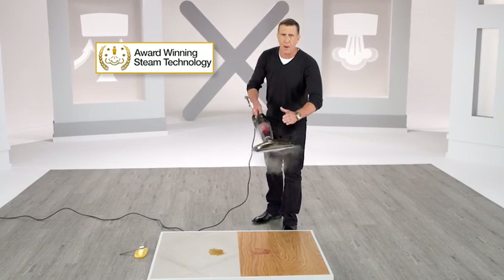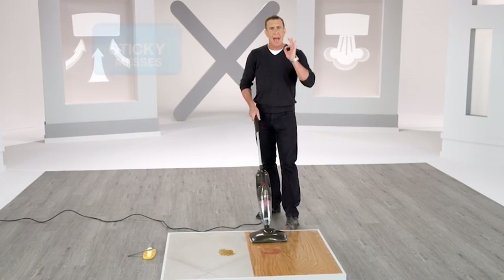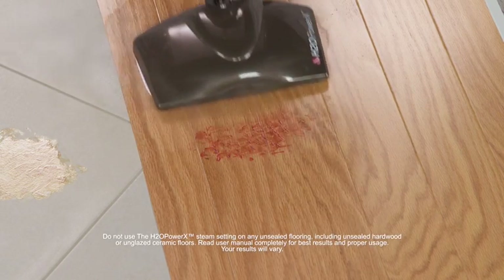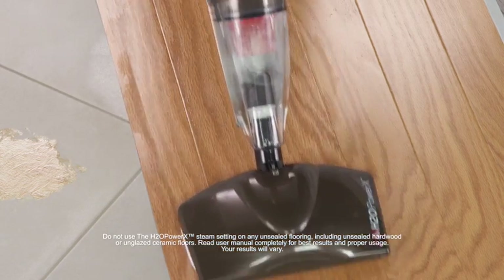The H2O brand is world famous for steam cleaning, and the Power X turns into a powerful steamer at the push of a button. It's great for getting sticky messes off all kinds of surfaces, like jam on a wood floor. There are two things happening: first, the steam loosens the mess, and then the microfiber pad lifts and locks it in.